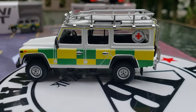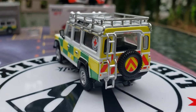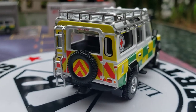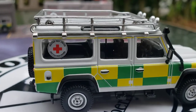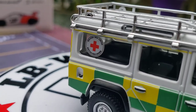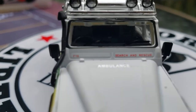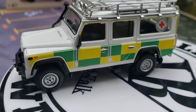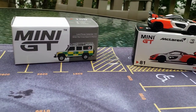What an amazing, amazing truck. That's an amazing Land Rover Defender 110. My goodness, that roof rack is immaculate. Look at that red cross right there on the side. It is absolutely, absolutely amazing. Search and rescue vehicle — it is a Land Rover Defender 110 from Mini GT.